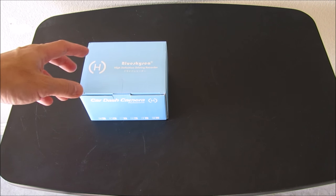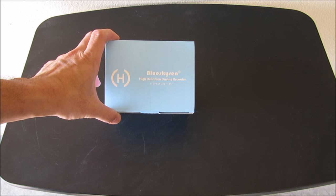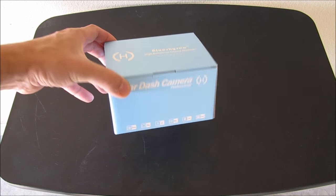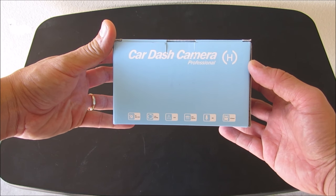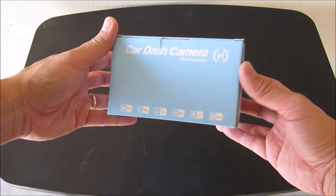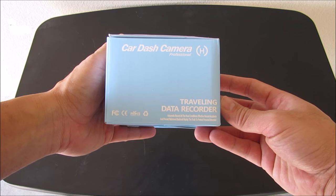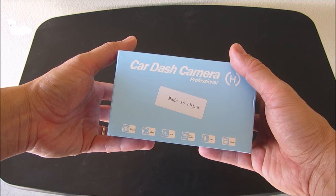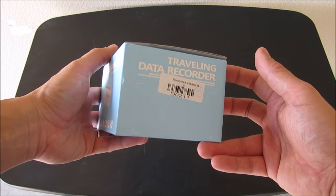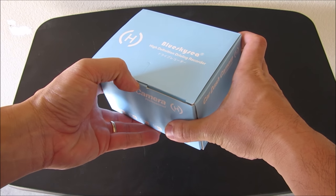So let's go ahead with the unboxing. The A118-C is a generic name for a camera that has a lot of brand names. The one I have here has a brand called Blue Sky C and comes in a generic box — as you can see, there is no marking for the A118-C on it. It just says car dash camera, professional and traveling data recorder.